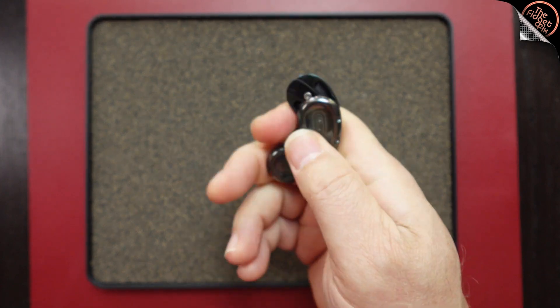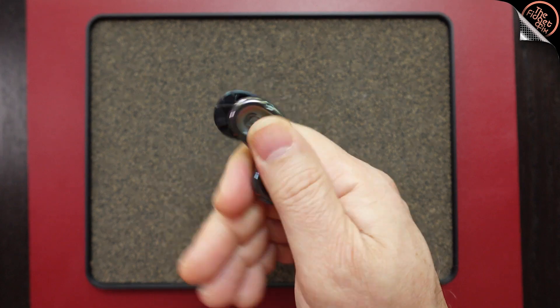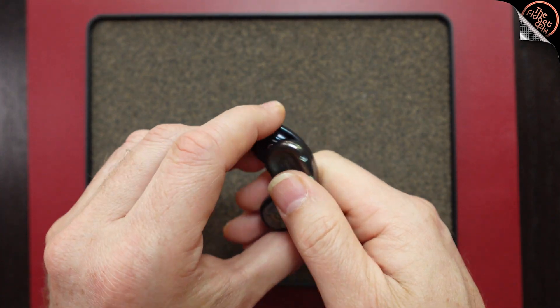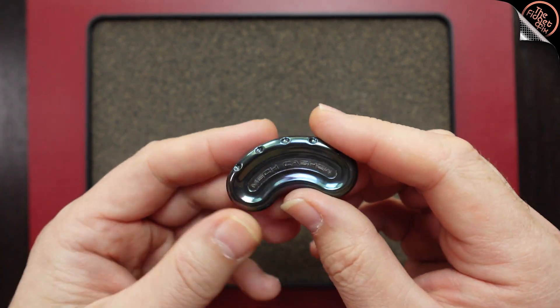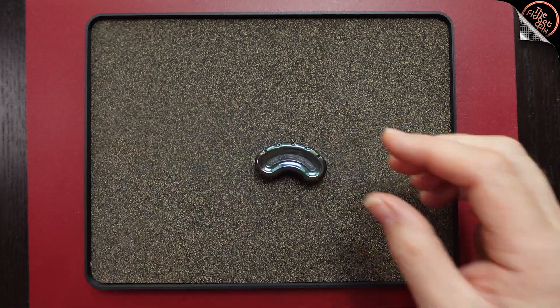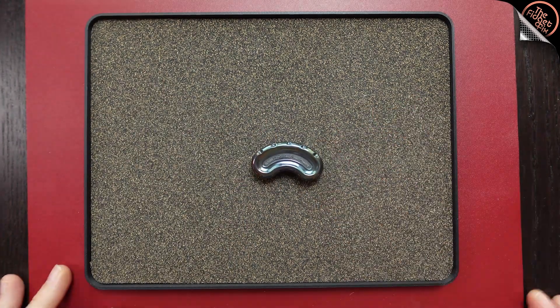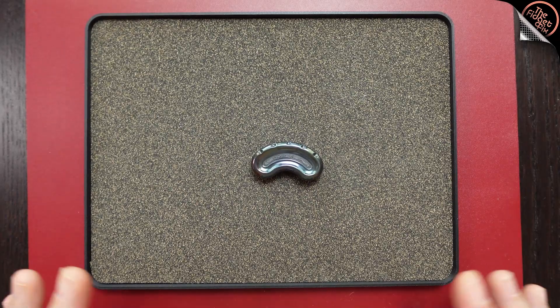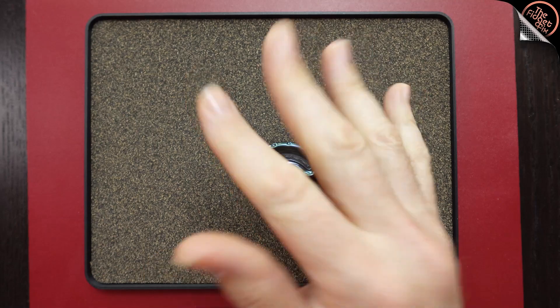So you really have to cradle it — at least I have to cradle it — so that I can actually kind of trap it when I'm using it. This is a pass for me. I would not buy this. I don't find it enjoyable. That's not to say that nobody should get it, and that's not to say that people watching right now don't enjoy it — I'm sure there are plenty who do. It's just not for me. My hand is still cramped up a little bit right now just from using it.